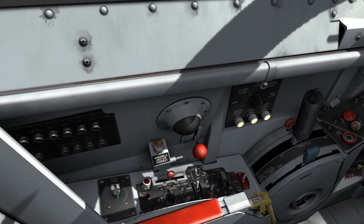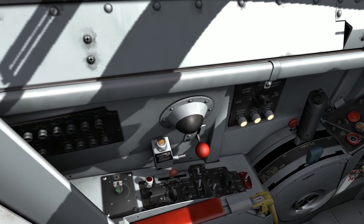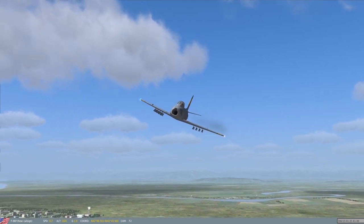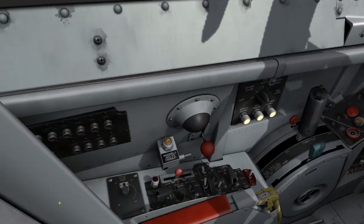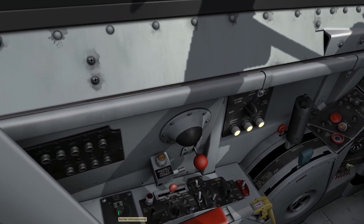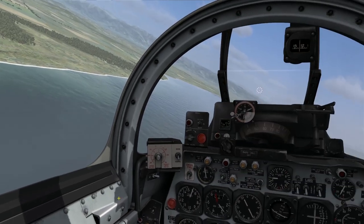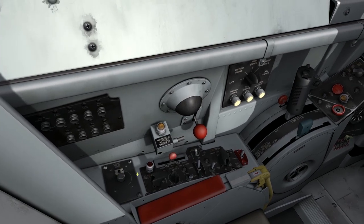One more dial on the left console is the rocket intervalometer, which has 16 positions corresponding to stations that the rockets are loaded on. I have 16 rockets loaded - station one is outboard left bottom, station two is outboard right bottom, station three is in sequence from there. This intervalometer lets me select which rocket to fire first, and with each rocket fired it steps to the next station and applies voltage to that station.